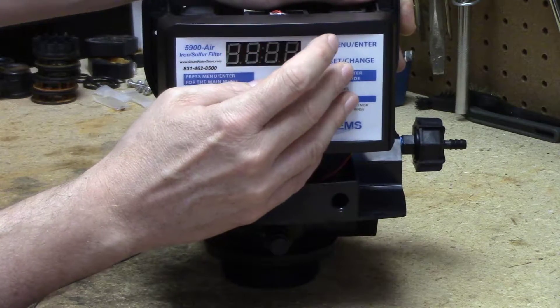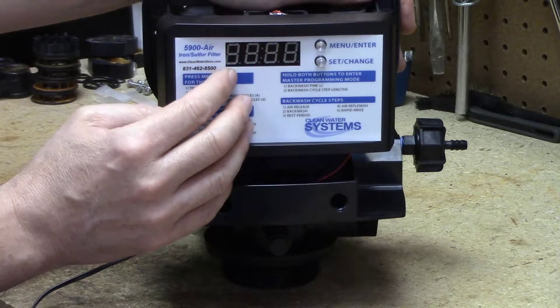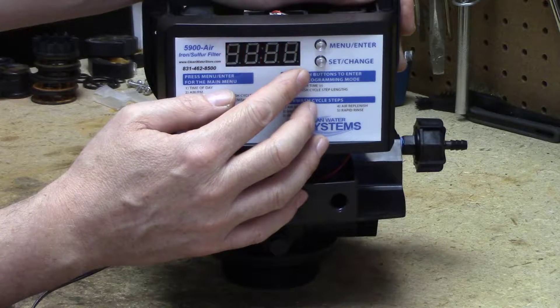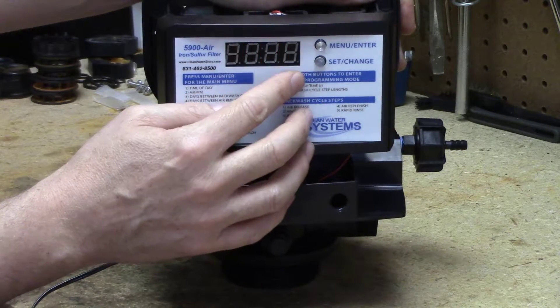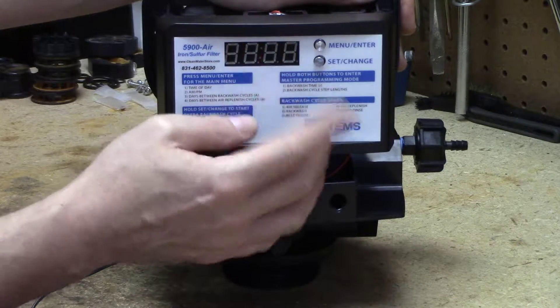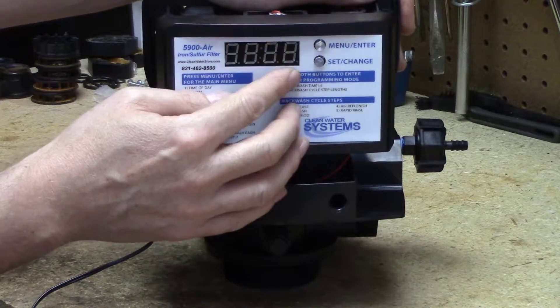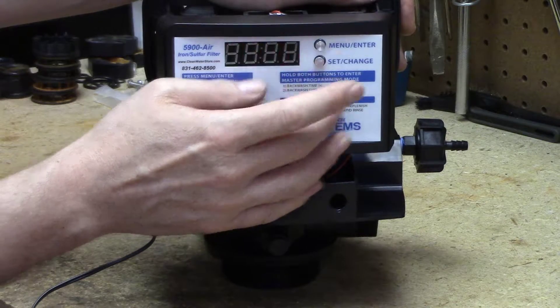It'll backwash every six days, and then this is lowercase d for draw — for the air draw. If you put this at zero it will only draw air on the days that it does a backwash. If you put it on one, which is the recommended setting, then it will draw a head of air every night at the time that you program the backwash time. So right now it's going to draw air every night and do a backwash every six nights.